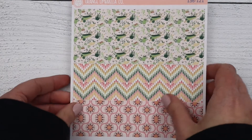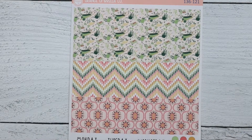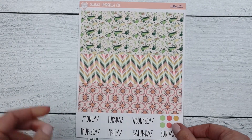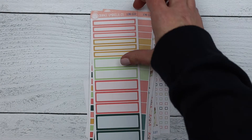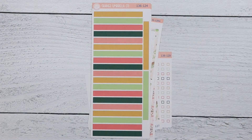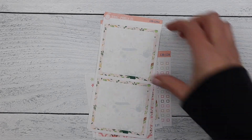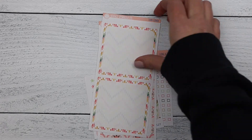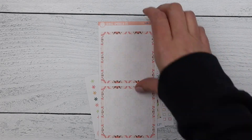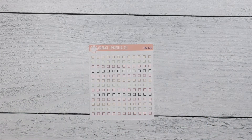This kit does have the monthlies, so if you're looking for a spring monthly stay tuned. This is the A5 daily duo — it has Monday through Sunday on the first sheet along with your washi strips, basic label sheet, appointment labels, solid headers, washi headers, and bottom box options A, B, and C, your seventh day box, and then your checklist.